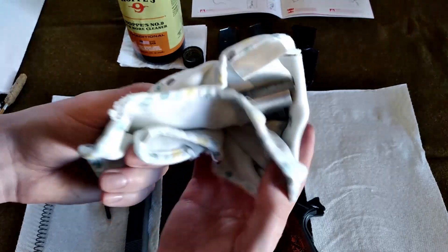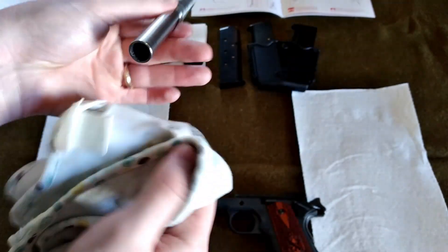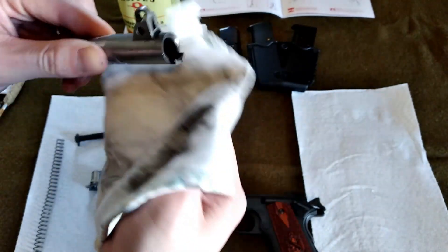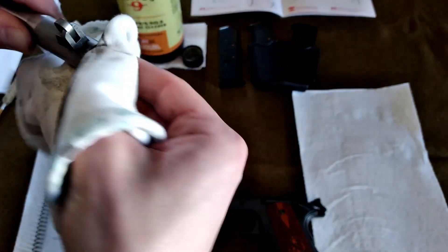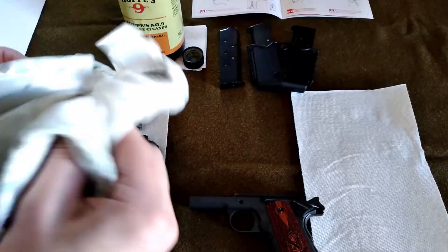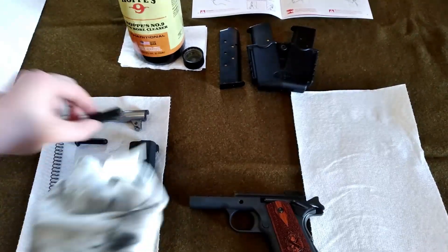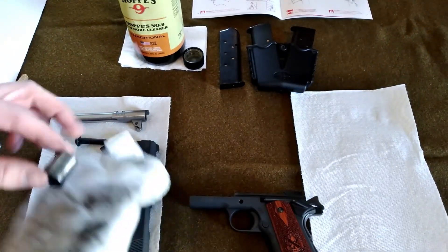You can see all that carbon build up. It was in a pretty dirty condition. Look at all that carbon — that's just from the barrel. Now this doesn't have to be 100% spotless because then we're going to apply solvent and rub it down again to make sure we get all the dirt and carbon off.